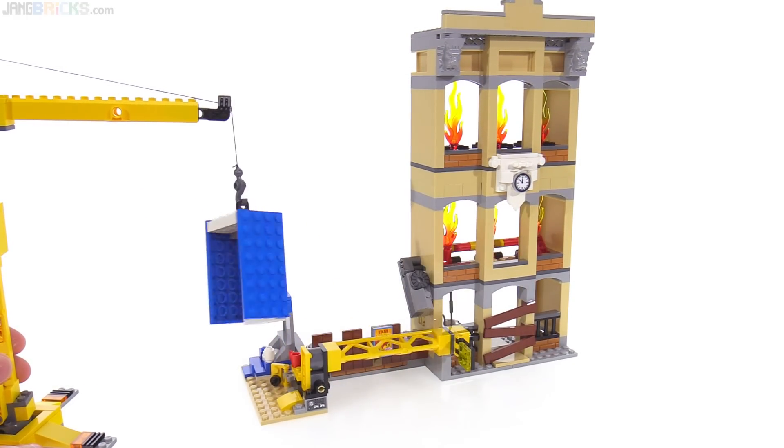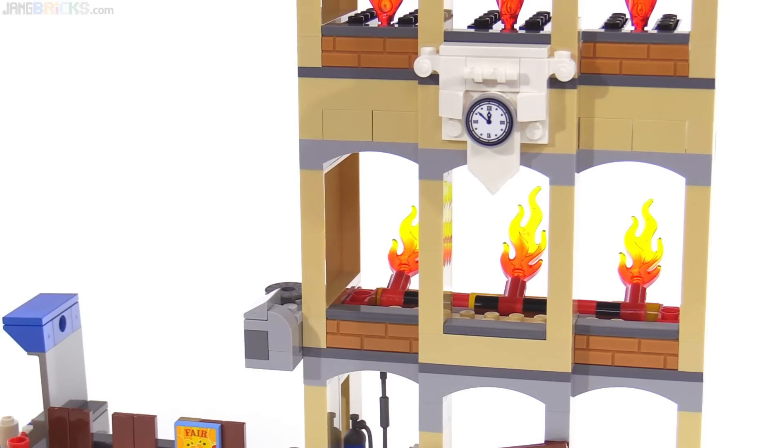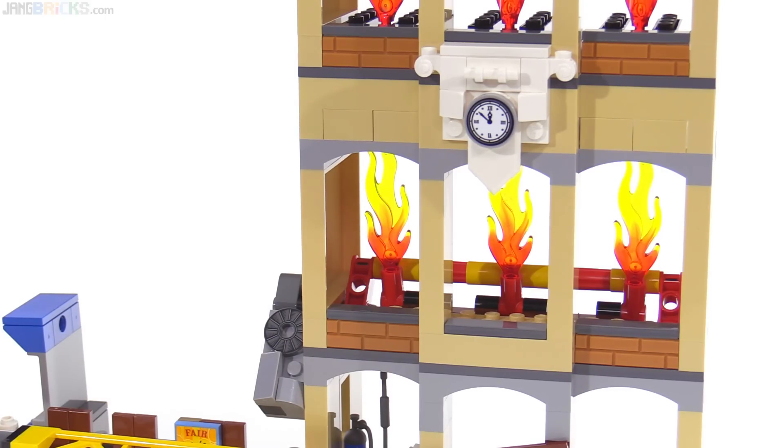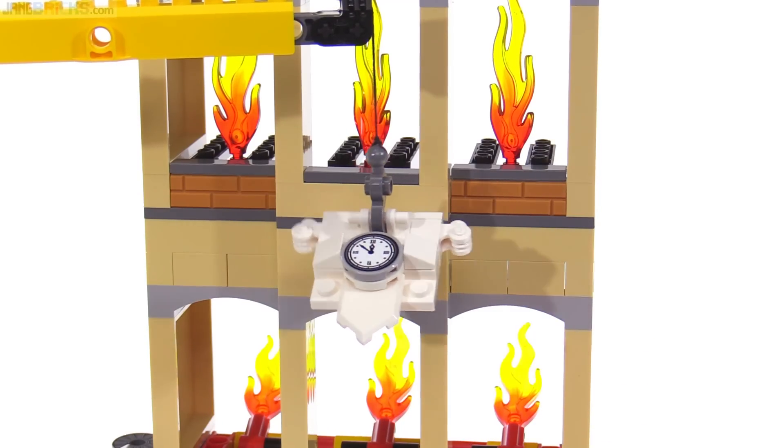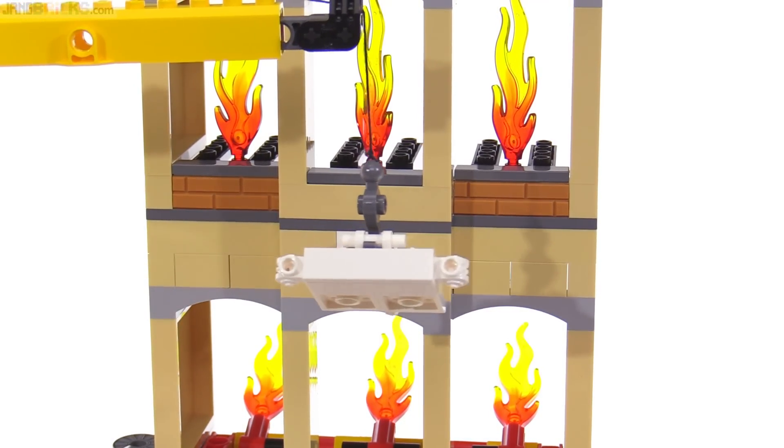When you hit the work light, it falls over and hits an AC unit on the building which raises the flames — cuing calls to the fire department — and out comes the ladder truck with its action features to put those fires back down. The clock on the front of the building can also be removed, and you can use that to run into the work light and start the fire instead.